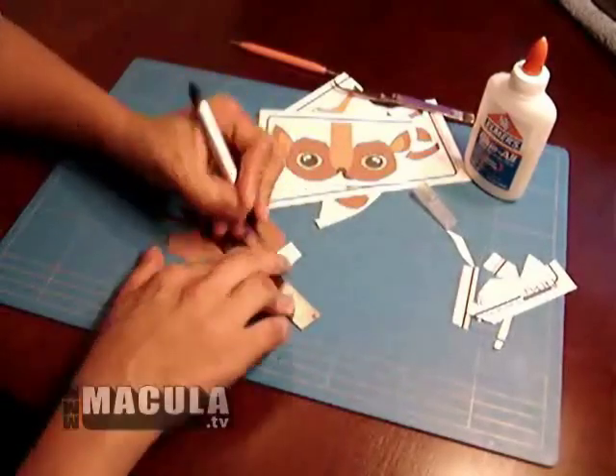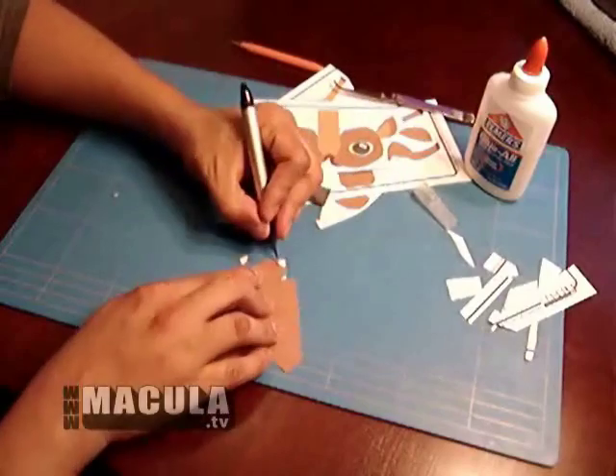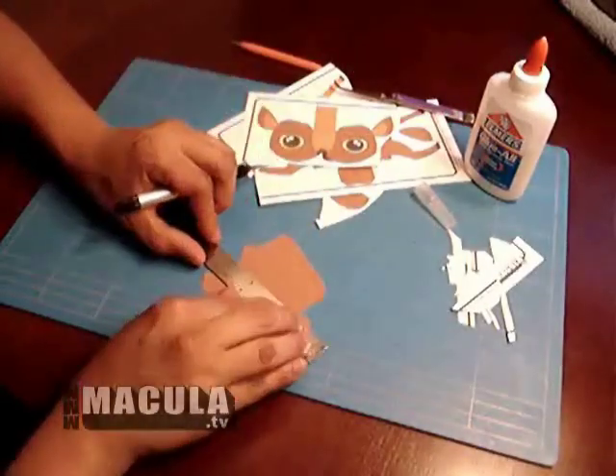Roughly cut out all pieces to separate. Carefully cut each individual piece, like so. Once all the exterior lines of the pieces are cut out, score the interior lines in full.